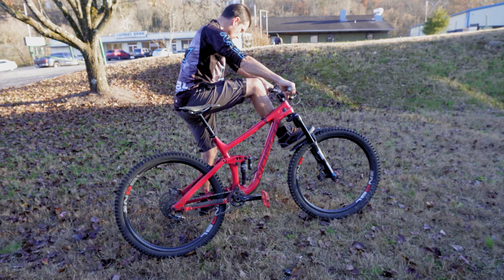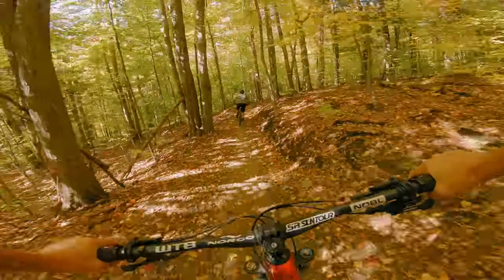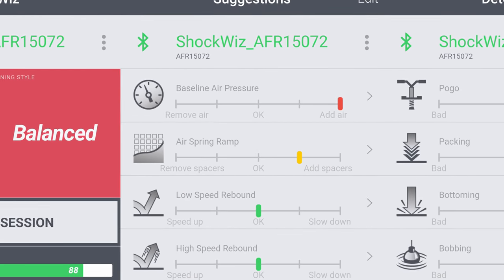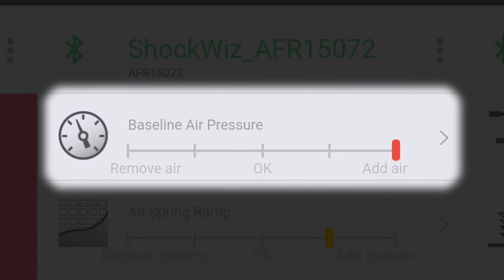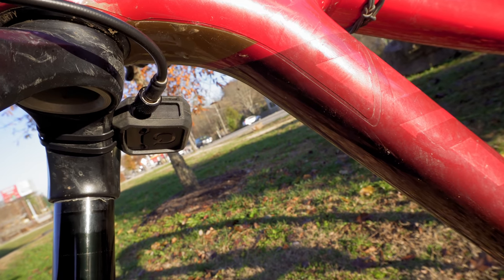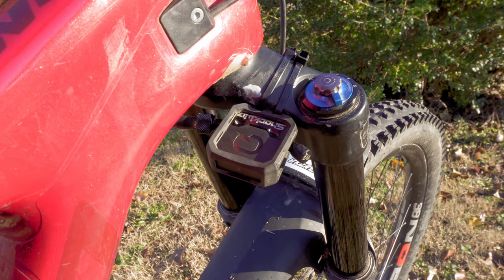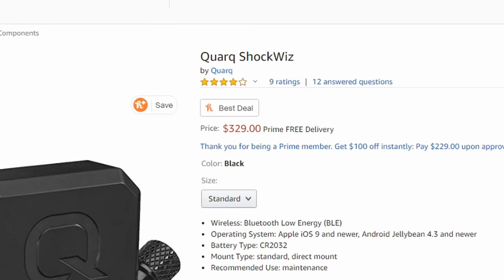Sounds simple, doesn't it? Well, it does get a bit tedious as you have to recalibrate every time you change the air pressure. You also need to go on longer rides on a variety of terrain to get accurate suggestions. Additionally, the suggestions in the app can be confusing — does this mean add more air, or is the goal to center the slider, in which case removing air is the suggestion? In spite of these issues, it does seem to do a reasonably good job of setting up your suspension, even if it takes a while. Mine was given to me by Quark, but if you have $330 to spare and have a desire to demystify your suspension, this might be the right product for you.